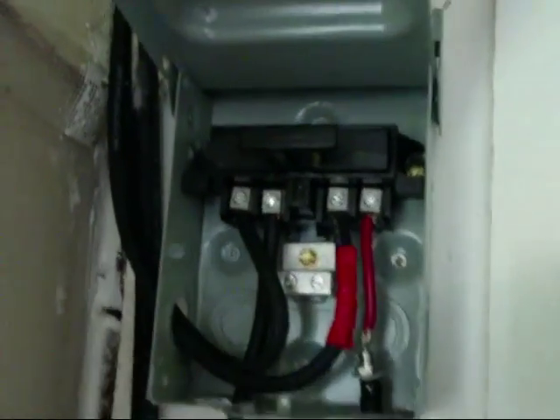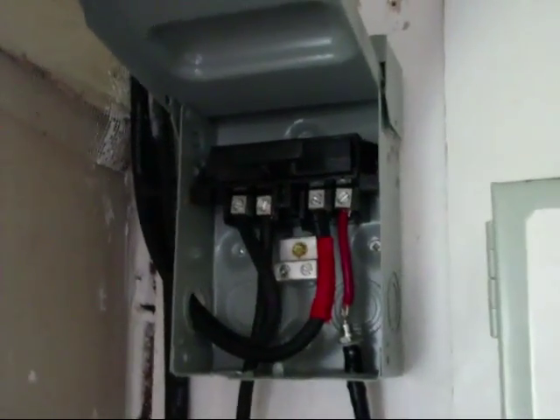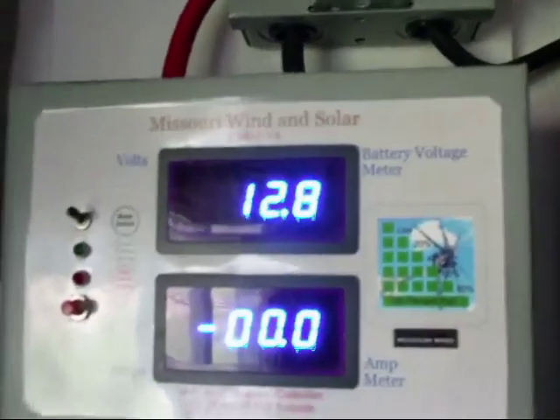I got another disconnect box there, a little one-way diode — 12 amp. And that's also a 180-watt panel, running on my 12-volt system though.